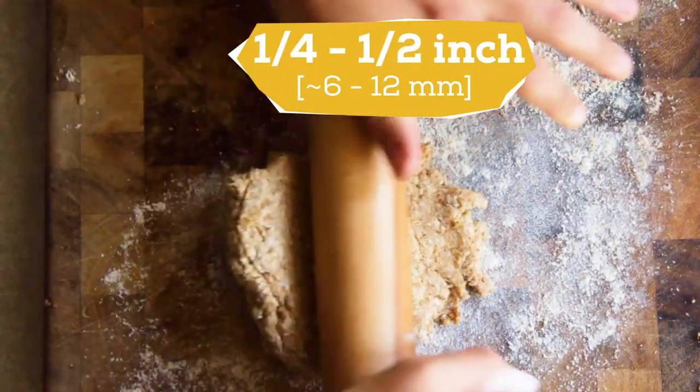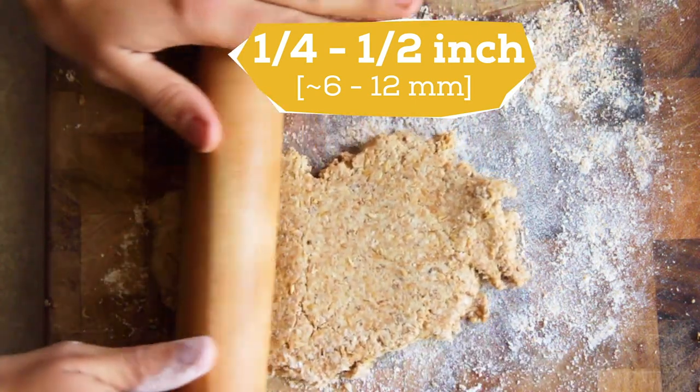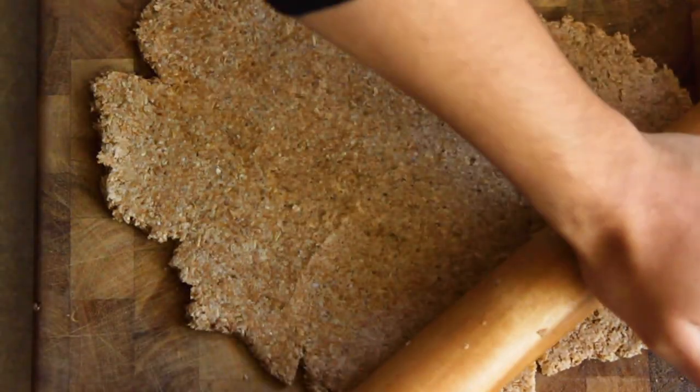After all the ingredients are combined, roll the dough out to one fourth to one half inch thickness. You don't have to be too precise, but if you make them thicker, just be sure to give them a little extra time in the oven. Feel free to add more flour to your board if it's sticky.